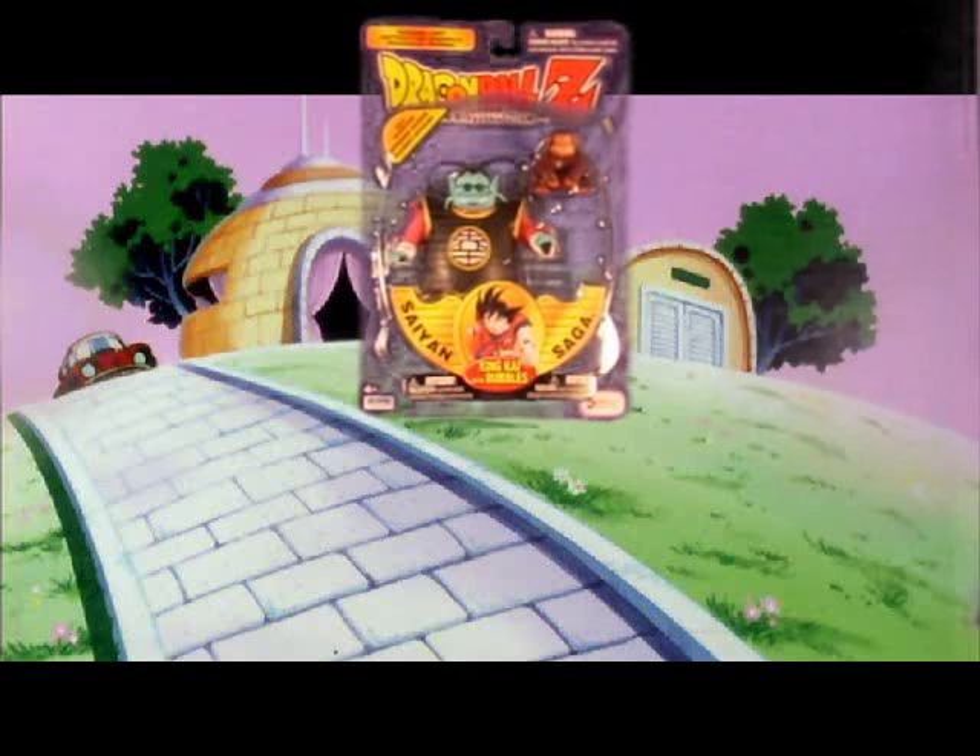Hey, what's up everybody? This is Mark. Today I'll be reviewing the Irwin Toys Dragon Ball Z Saiyan Saga King Kai with Bubbles from the year 2000.